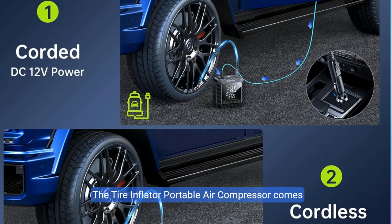The tire inflator portable air compressor comes equipped with five inflation modes for cars, motorcycles, bikes, balls, and a customizable setting, along with four preset pressure units: psi, kPa, bar, and kg/cm². Effortlessly select your required mode and unit with a single press — set it and start inflating. The air pump will halt automatically once it hits the designated pressure.